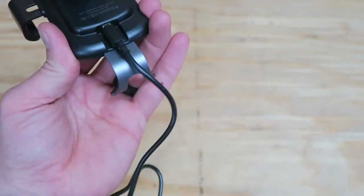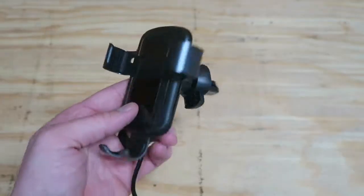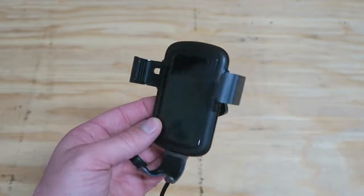The cable comes unplugged and has a USB end on the other side. Unlike what's shown in the pictures, it does not come with that suction cup mount.